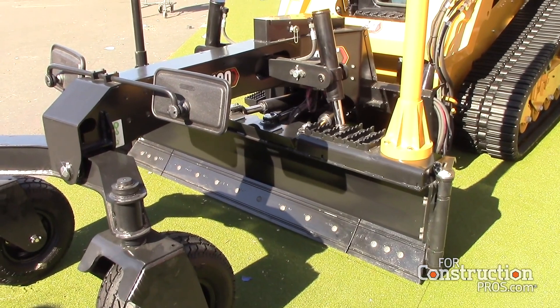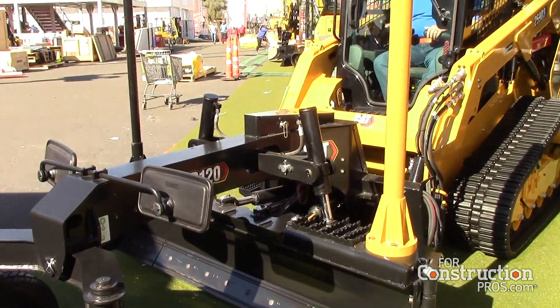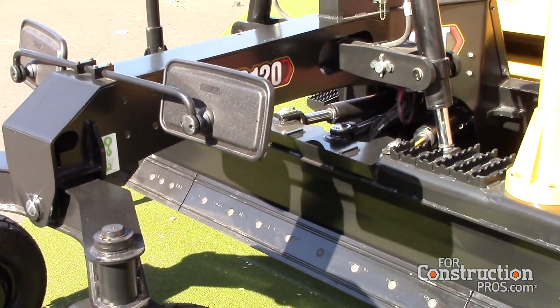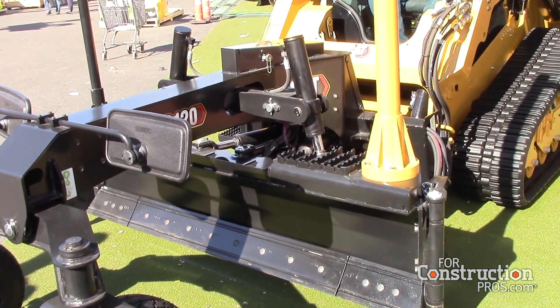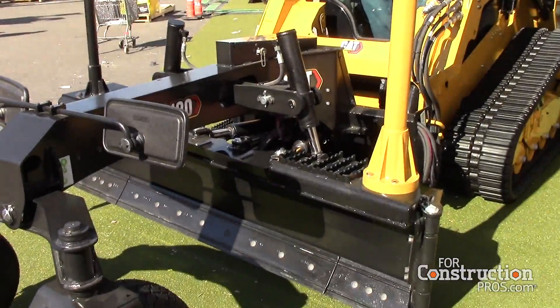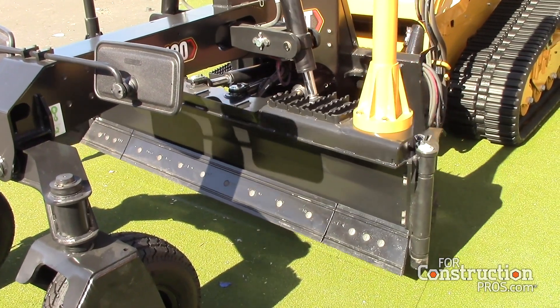The third thing that makes an attachment smart is mode control. With the smart architecture on the machine, we can now use the existing joysticks of the skid steer or CTL to operate the attachment. In machine control mode, the skid steer operates just like normal — your left joystick is drive: forward, back, left, right; your right joystick is boom and bucket functions. When the operator selects attachment control mode, that right joystick becomes the control for the attachment — no longer boom and bucket. Fore and aft on the right joystick raises and lowers the blade, left to right gives blade slope, and the thumb roller gives blade angle.